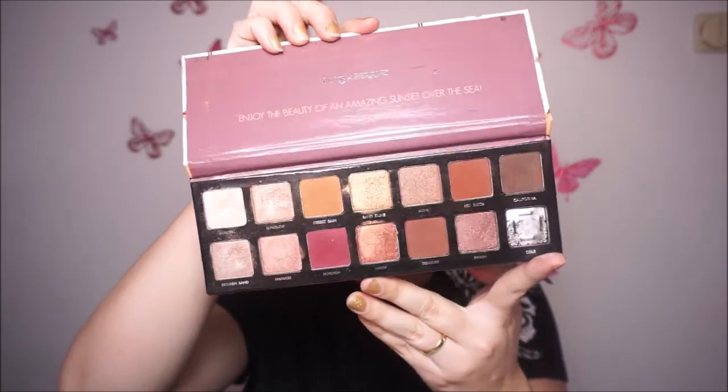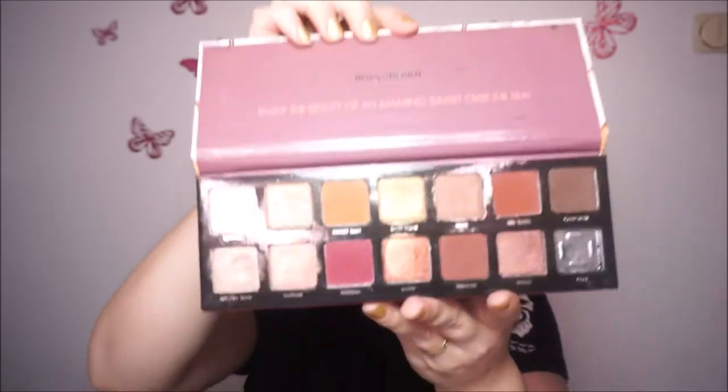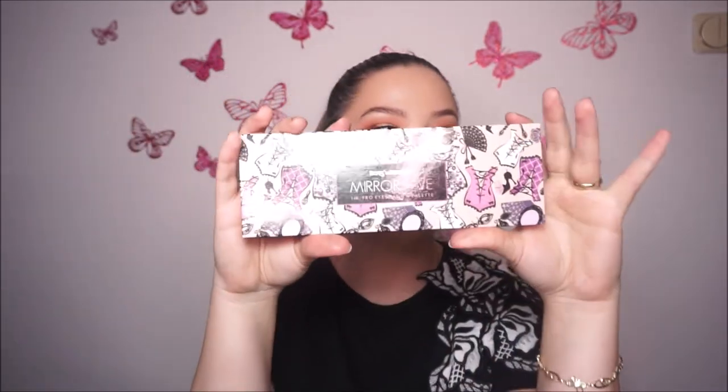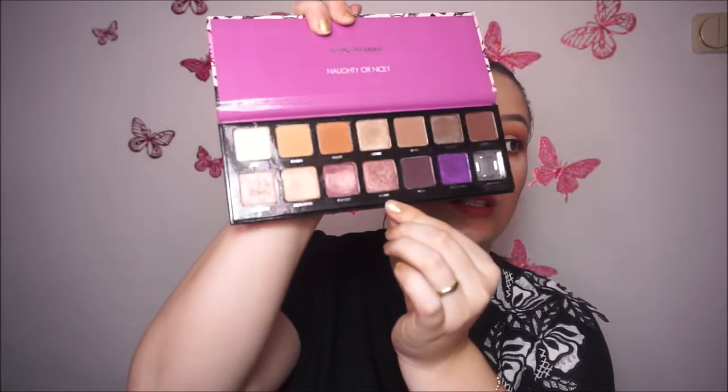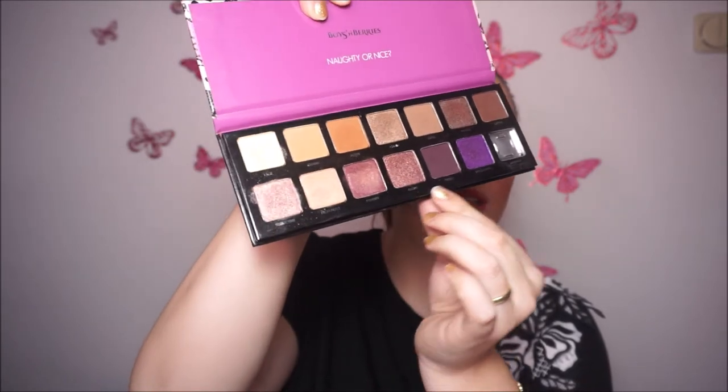The next palette I also like is from Boys and Verbeys — it's the 4K Pro eyeshadow palette in Sunset Beach. I also don't have the black eyeshadow because it's broken. Next is the My Roslave one — also the black is gone. It has some cool tones, a purple, and it's very cool tone. I really like this palette — it's actually my favorite from all four.